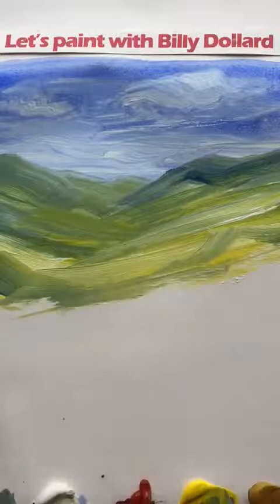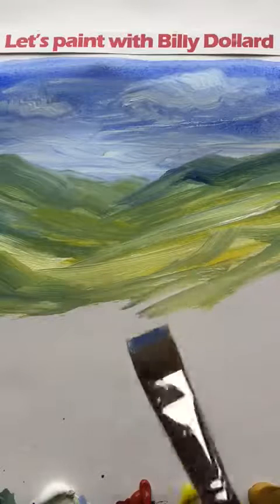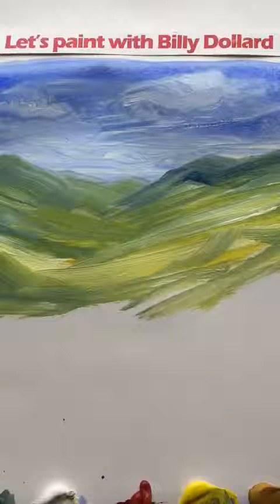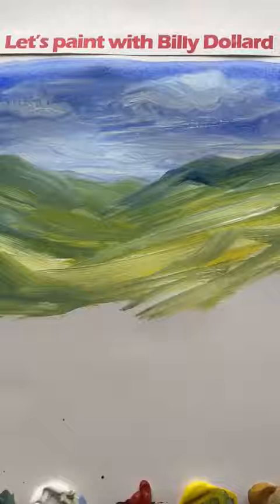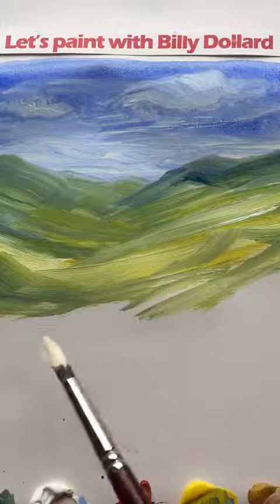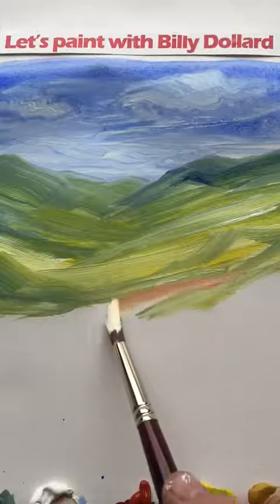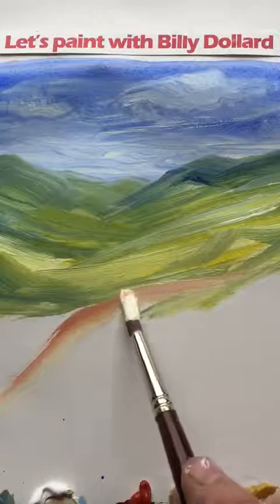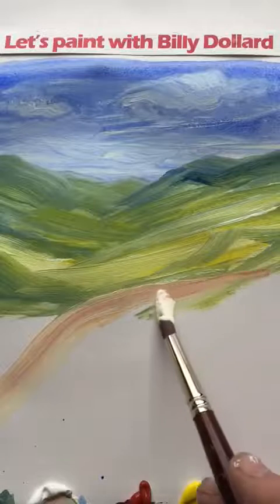Now for a little roadway. Just change the brush and get a colour — some white and some yellow ochre, maybe a little bit of a colour called Burnt Sienna. So we'll put our roadway just leading out of the picture, maybe in the shape of an S.